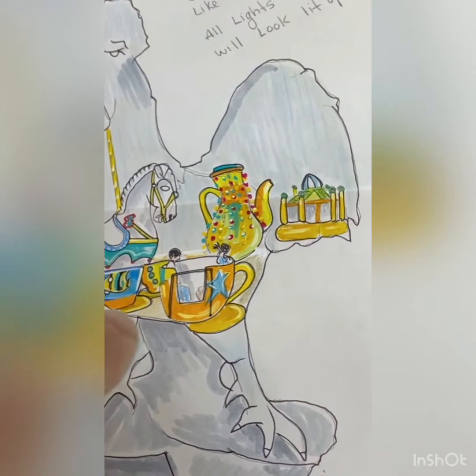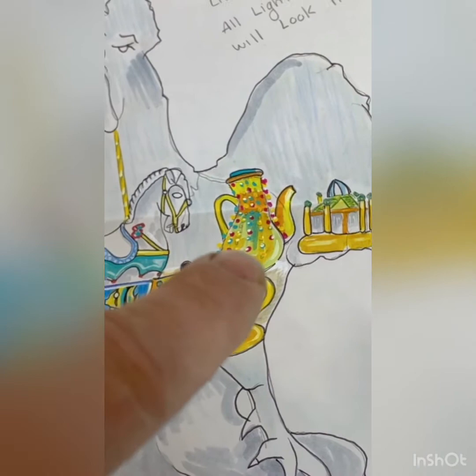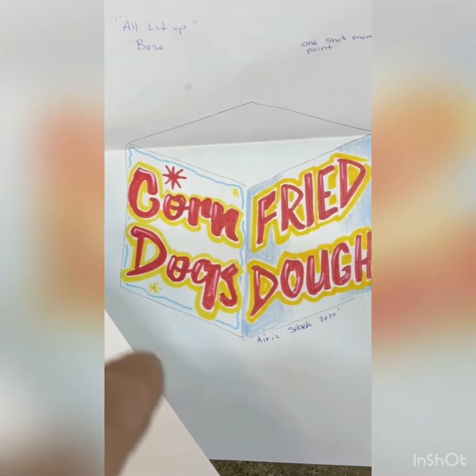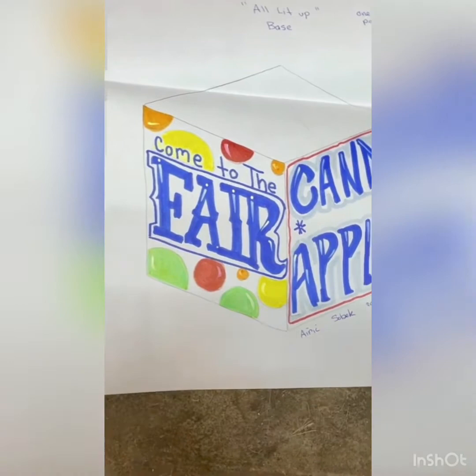On the other side, we got a carousel and we got the teacups — everybody remembers the teacup ride in the kids' section — and we got a bounce house. We'll probably make the sketches a little bit bigger so they fill up the whole chicken. And then the base has to be painted too. On the box, we're going to do concession style: corn dogs, fried dough, come to the fair, candy apples, things like that.